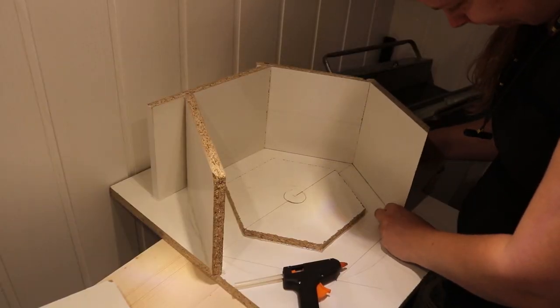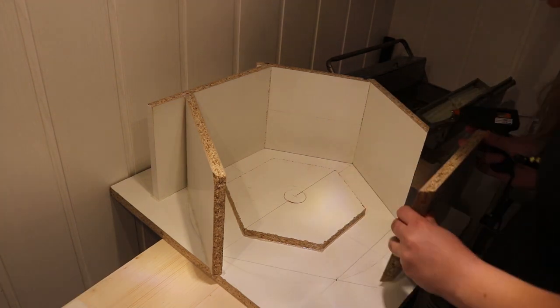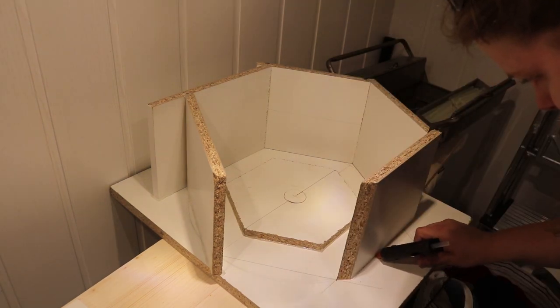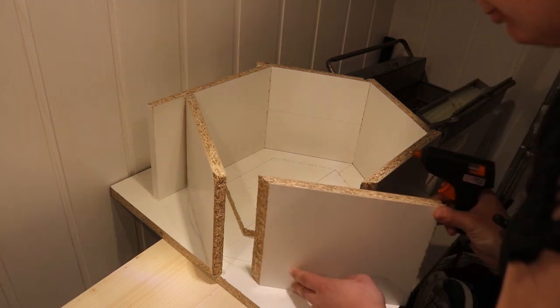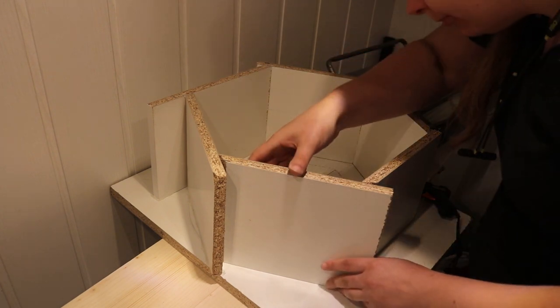I attached the sides with hot glue to the bottom of the mold. That holds them in place well, while they're still easy to remove after the concrete has cured. And you can see that the 45 degree cut on the boards really allows me to position them where I want.